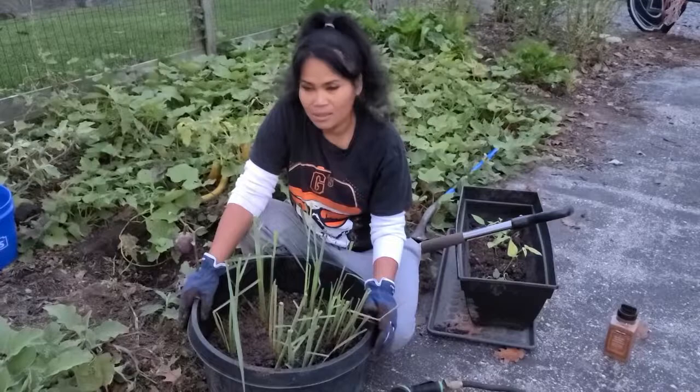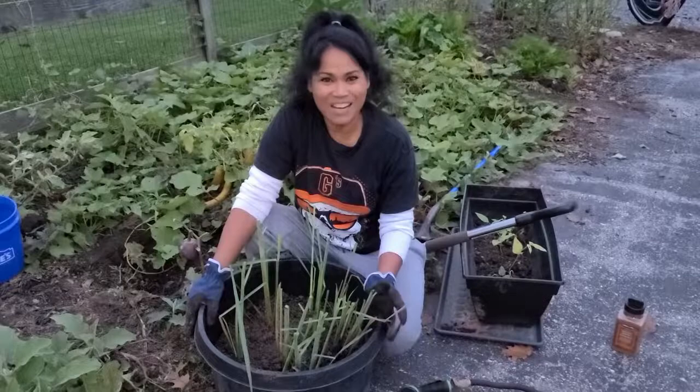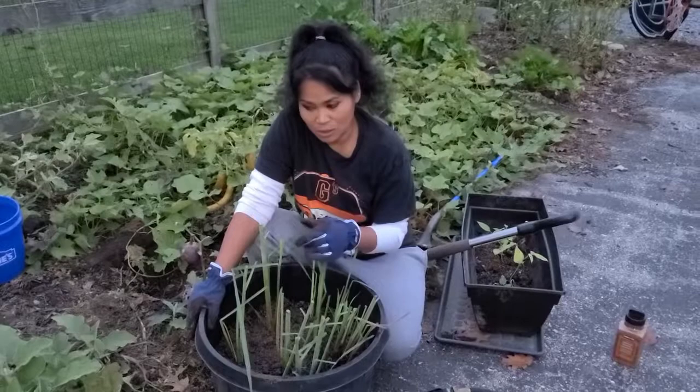Hopefully it's gonna live — I'm pretty sure it will because it did live for me last winter and I was able to transplant it into the ground when spring came. This is how I overwinter all of my plants that I like. You can do the same thing with any other plants — I did it with my pepper plants and my eggplants, and today I'm doing it with my lemongrass.